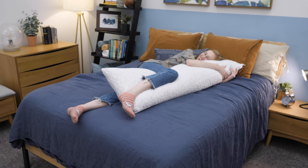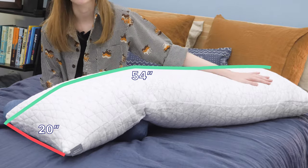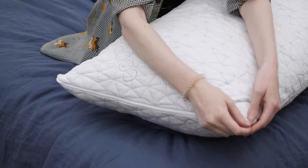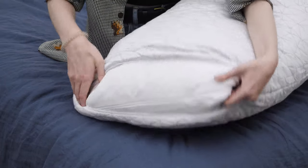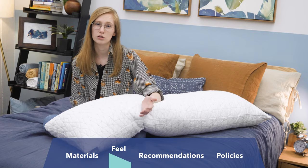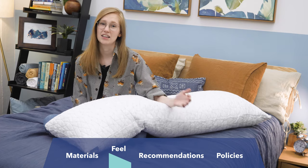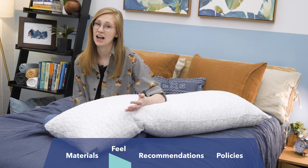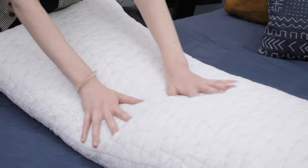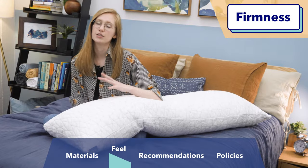So before we dive into feel, just some quick general FAQ here. This pillow is 20 inches wide by 54 inches long, so quite large as many body pillows are. And this pillow is machine washable — you'll just want to separate the outer cover from the inner pillow and its cover before you throw it in the wash. Since this pillow is so large, Coop recommends using a commercial size washer and dryer, and the inside fill does take a long time to dry, so it might take a few dry cycles. Personally, I don't really think it would be worth washing the inner pillow — I would wash the outer cover and keep a pillowcase on this.